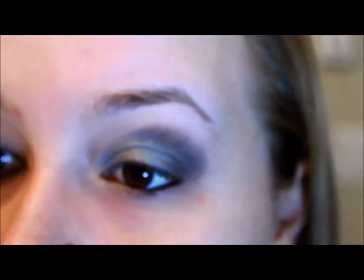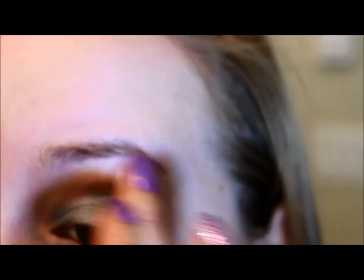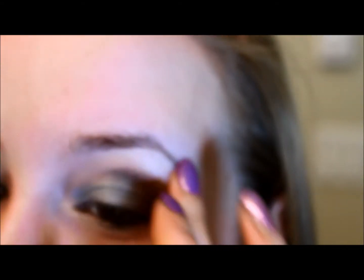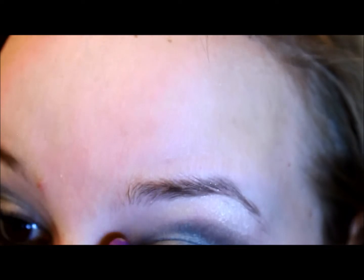Now I'm just going to highlight my eye. I'm taking my fingertip again — this Playtime palette has a highlight color in it, so I'm just going to take my finger and place a little bit underneath my brow. It's so shimmery, it's so beautiful. And I'm just going to take that just a tiny bit on the inner corner of my eye too.